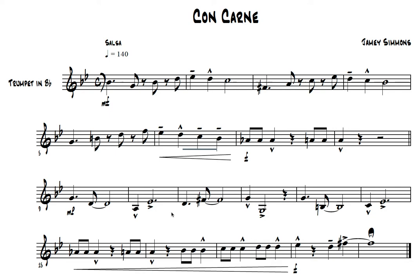1, 2, 3, 4, 1, 2, and, 3, 4. 1, 2, 3, rest. 1, 2, and, 3, 4. 1, 2, 3, 4.